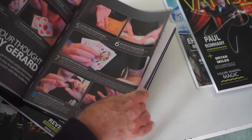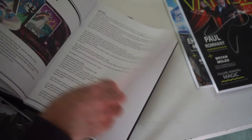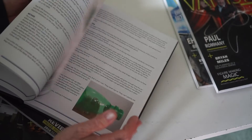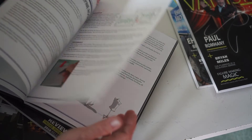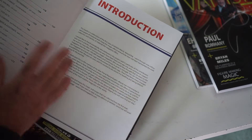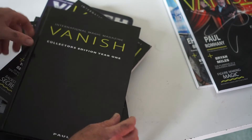Contributors include Richard Webster, Andrew Girard, and the list goes on and on. So this is a great collection of magic tricks — stage to close-up to mentalism and more, card magic, plus a whole lot of essays. I chose my favorite essays from year one.